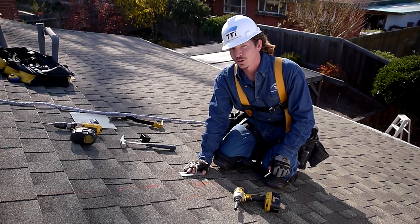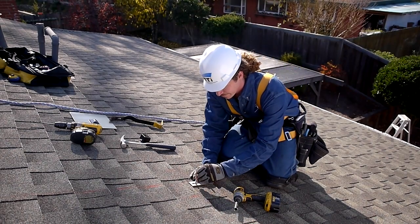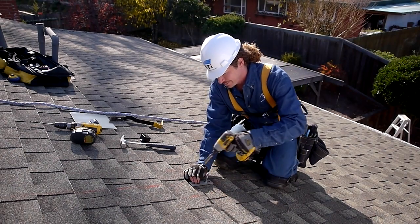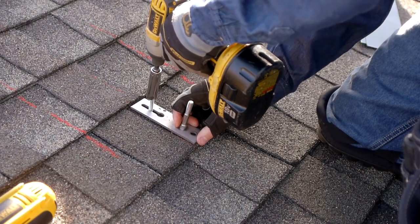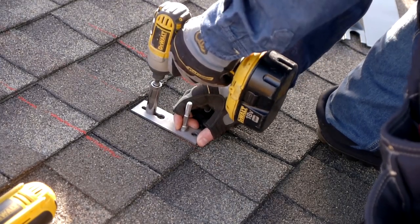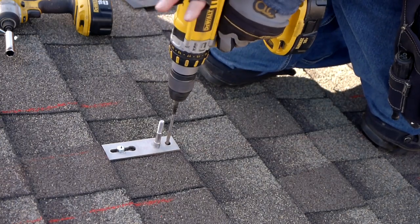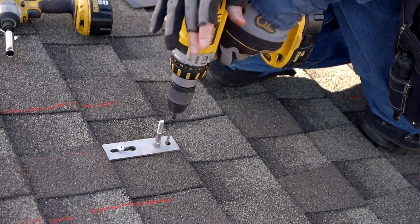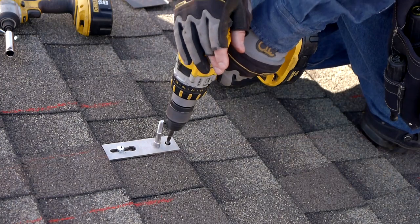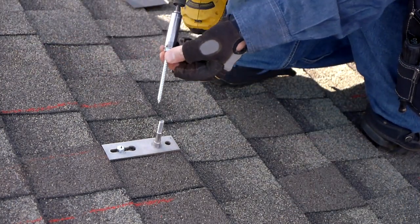Now that we've drilled the hole, we're going to tighten down the lag screw and secure the base plate. Then we'll go ahead and drill our second hole, and insert and tighten in our second lag screw.